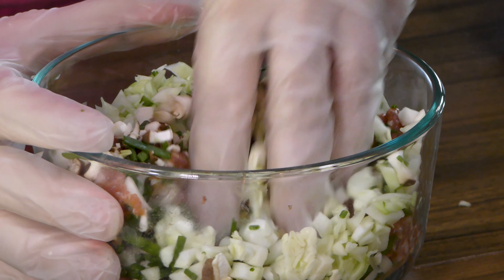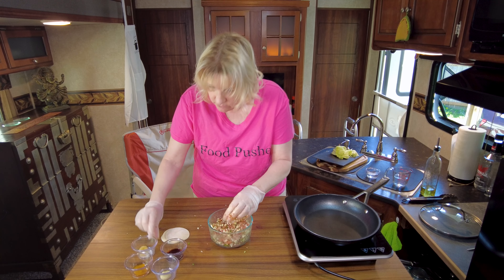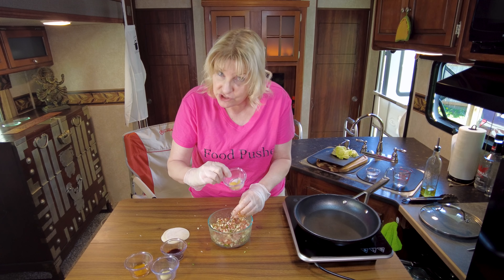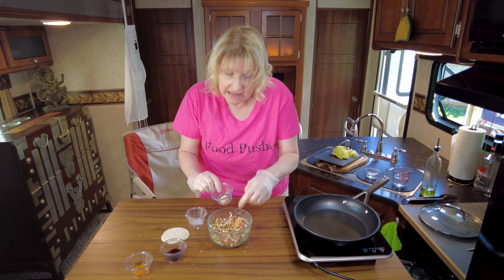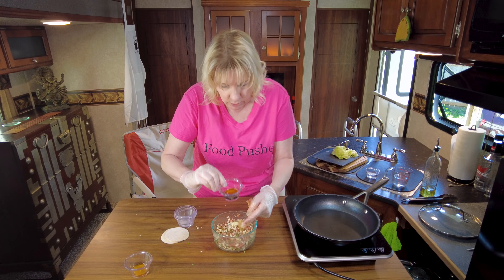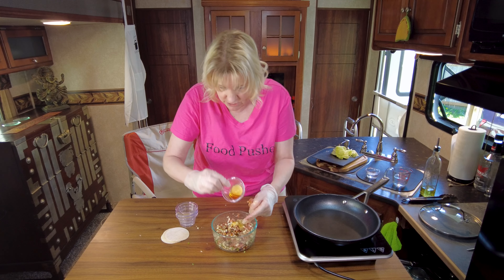All the smells coming off of this are just so good already. Now we're going to add in our sauces: ginger paste and garlic paste. If you do find garlic chives and use those in this recipe, omit the garlic paste — otherwise it's going to be way too much garlic. Then a little bit of soy sauce and a little bit of sesame oil.